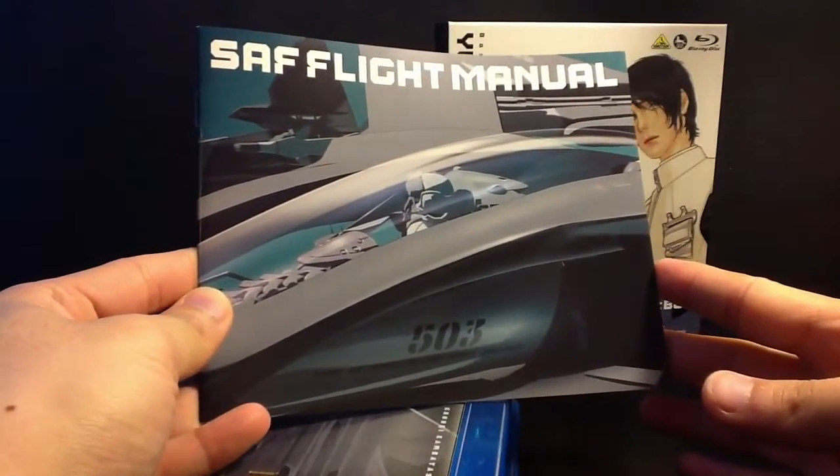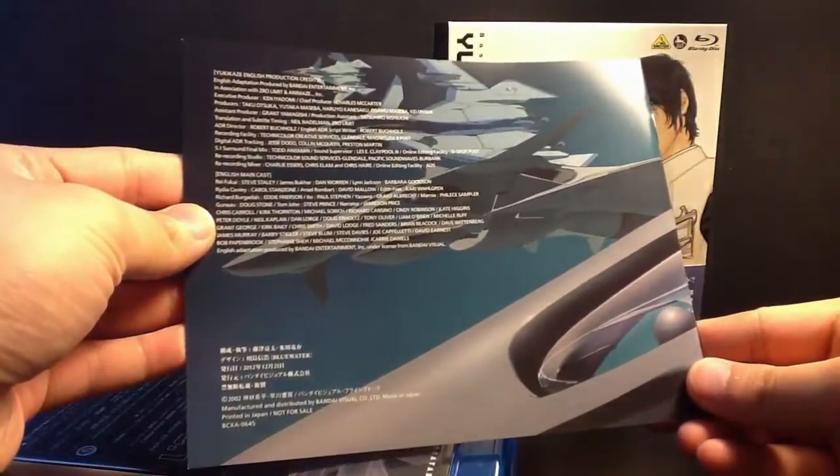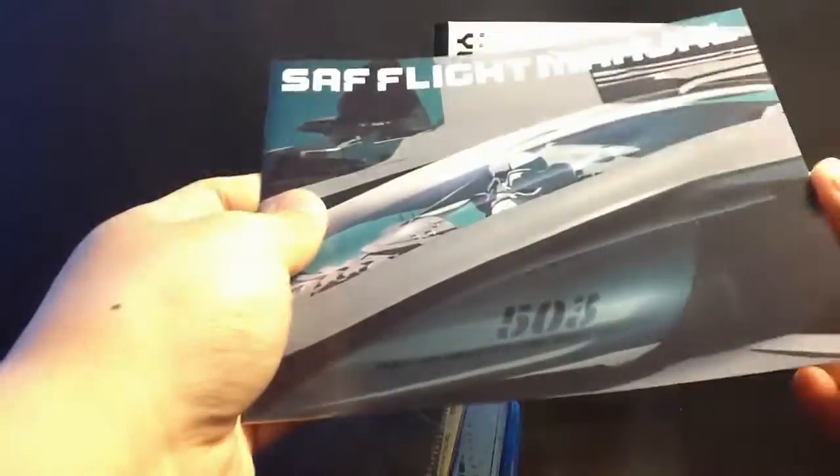It also comes with a manual booklet here, which I'm going to show you. Everything is in full color. It is Japanese because, as I said, it is an import.